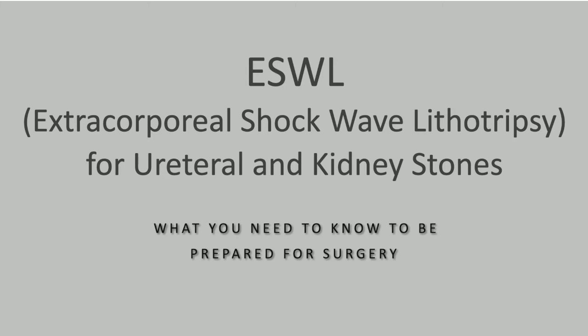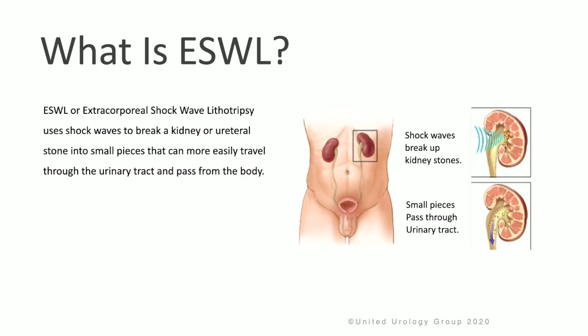Extracorporeal shockwave lithotripsy, or ESWL for short, for ureteral and kidney stones — what you need to know to be prepared for your surgery. ESWL uses shockwaves to break a kidney or ureteral stone into small pieces so that it can then move easily through the urinary tract and pass from the body.